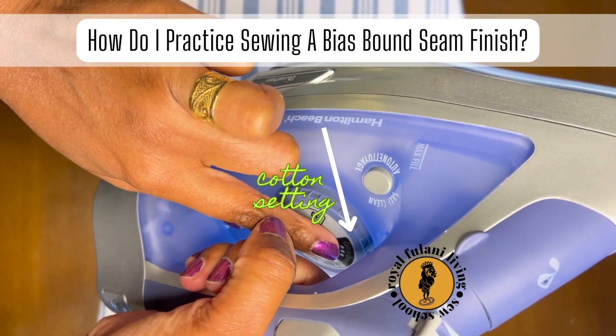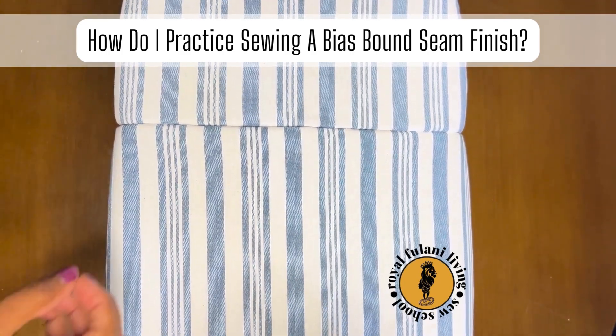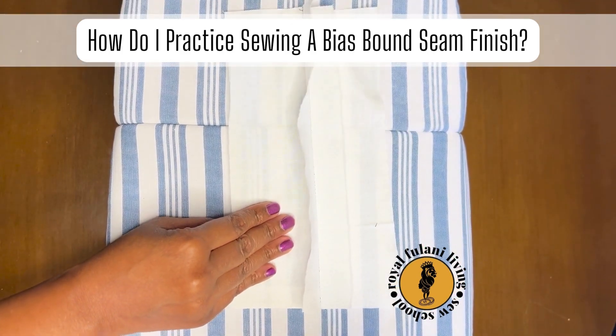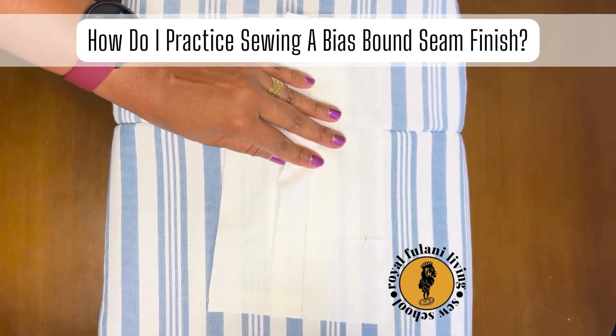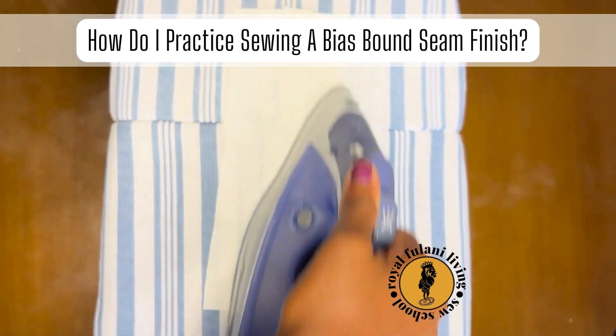Be sure that your iron is on a cotton and steam setting. Place your sample on your ironing table with the seam allowance facing up. Separate and smooth the seam allowance open with your fingers, then press your seam allowance flat and open with the iron.